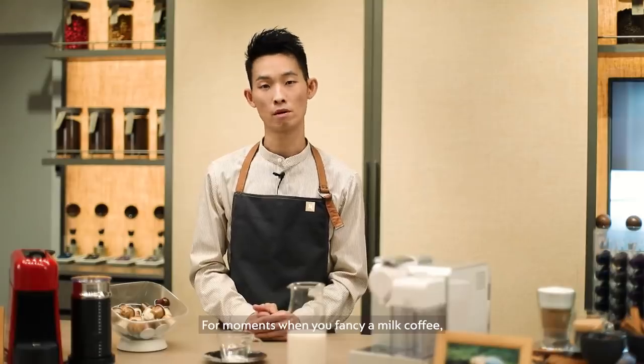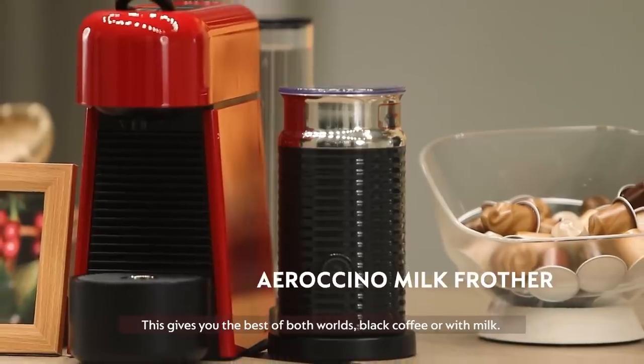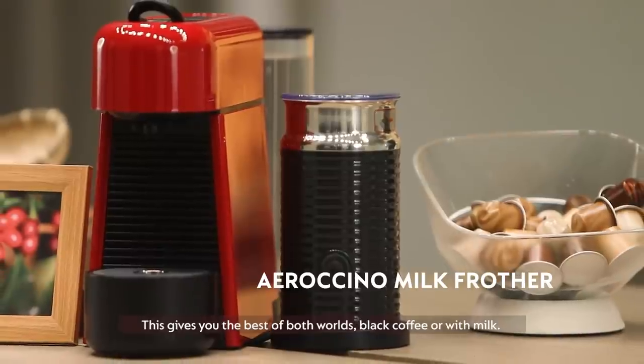For moments when you fancy a milk coffee, you may pair our machines with the Aeroccino milk frother. And this gives you the best of both worlds — black coffee or with milk.